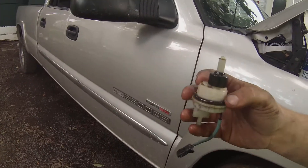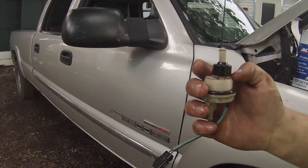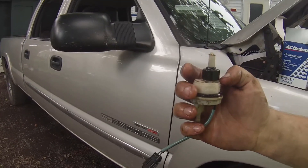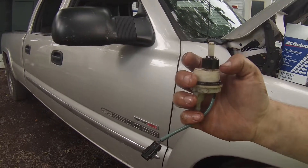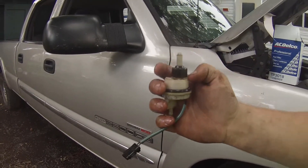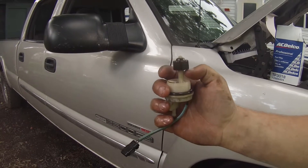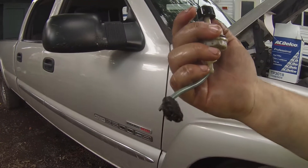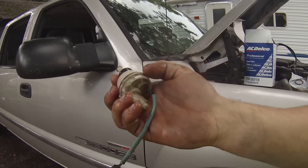So this is all your water and fuel sensor is. It's just a little float with a density between that of diesel fuel and water. When all that's in there is diesel fuel, it sits on the bottom. As soon as any water gets in there — which is obviously more dense — it floats up. That's all that is.